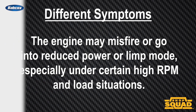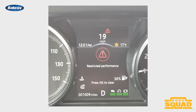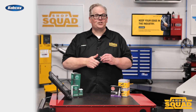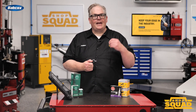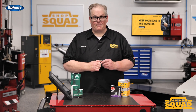For some applications, the engine may misfire or go into a reduced power or limp mode, especially under certain high RPM or load situations. Additionally, not performing the relearn process could cause the vehicle to be unable to pass an emissions test due to an incomplete or failed misfire monitor.